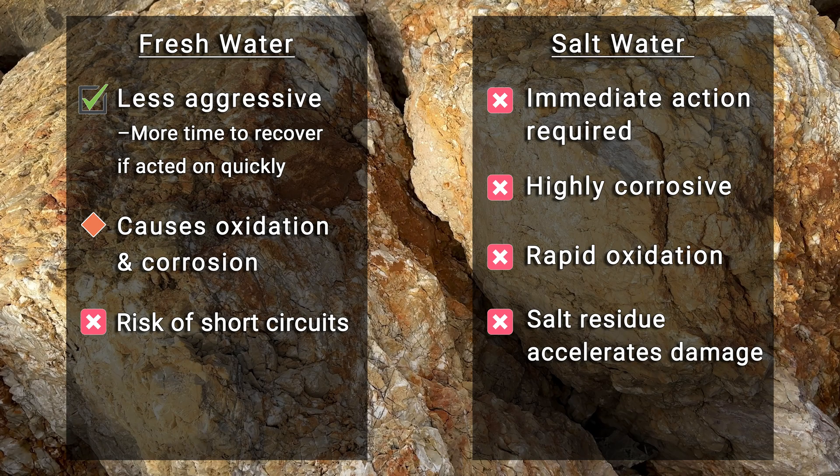In the case of saltwater exposure, act extremely quickly to minimize damage. If immediate professional cleaning is impossible, rinse the drone thoroughly with fresh distilled water to reduce salt residue.